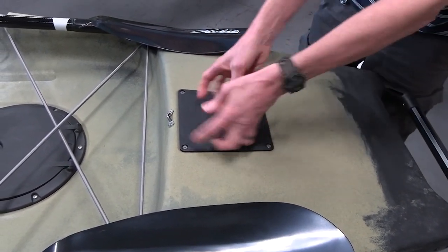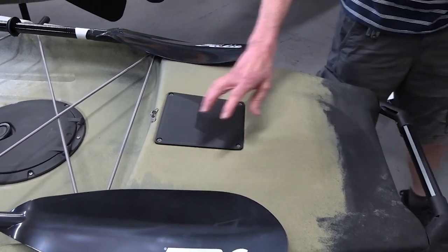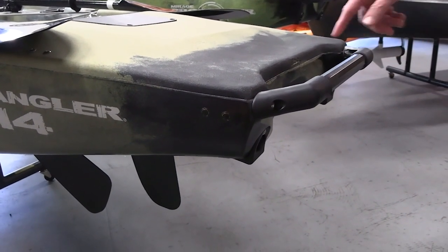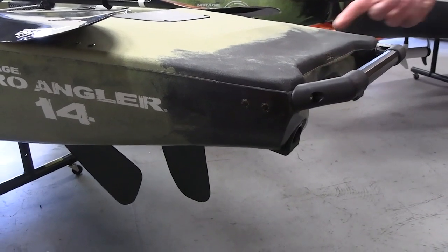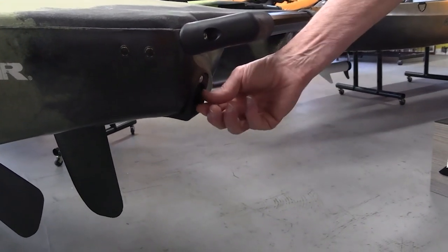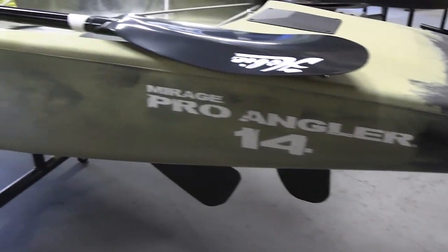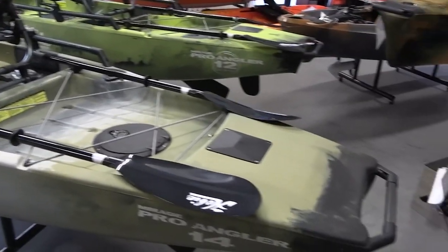If you ever need to tighten up any lines or cable lines for the steering, that is under here. In the back, we have the rear handle and additional H-rail — good for a 360 visible light if you want that as far away from you as possible. The serial number is embedded right here in the stern area. There are two drain plugs here — you'd only need to use those in case of a hull breach or if you left a hatch open and got a lot of water in. You'll also see little black dots on both sides covering embedded nuts, primarily for an anchor trolley.